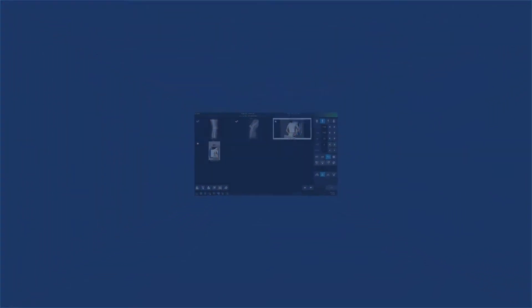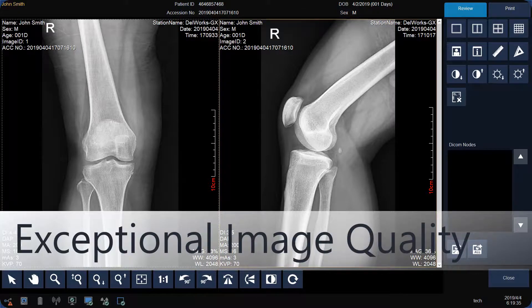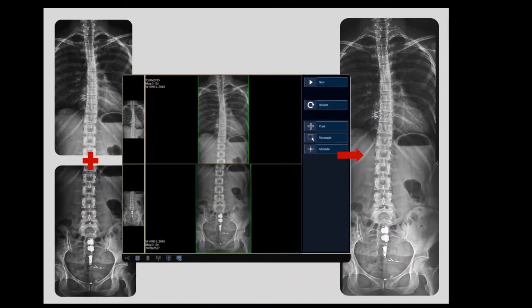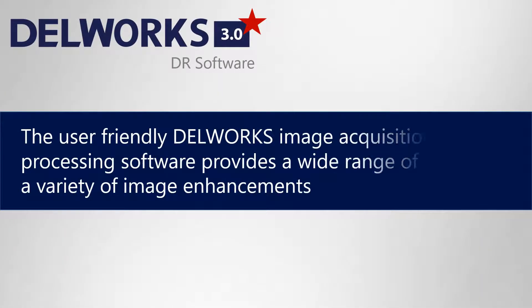It provides outstanding image quality requiring little to no technologist intervention. Advanced options such as image stitching combine multiple images into one, easily and accurately. DellWorks provides a wide range of imaging tools for a variety of image enhancements.